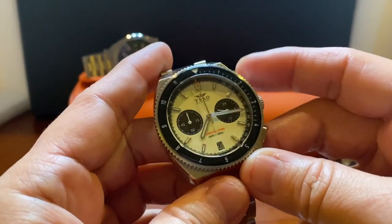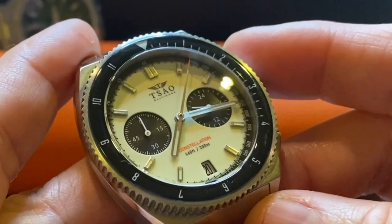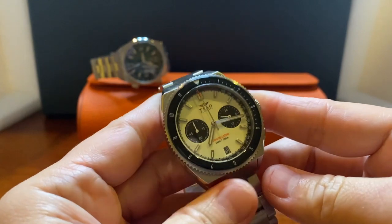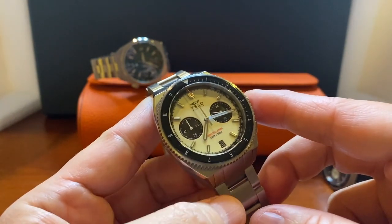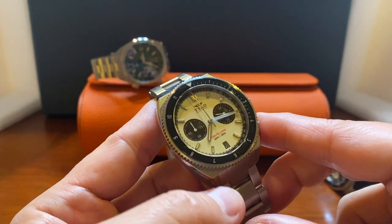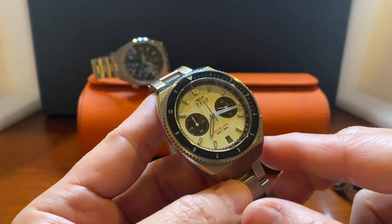The top pusher controls the timer. There we go — we can see it sweeping smoothly just like any automatic movement would. We use the top pusher to stop it and the bottom pusher to reset it. South Baltimore favored this non-ticking seconds hand for automatic movement fans, since some of us don't want to see the tick-tock motion. For quartz fans it might be a little off-putting, and it did take me a couple seconds to get used to that.